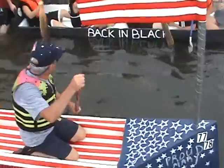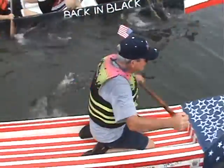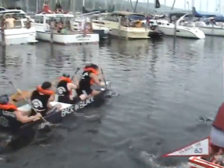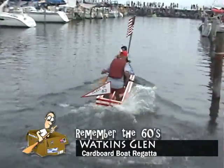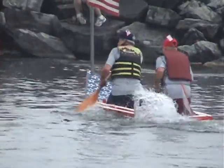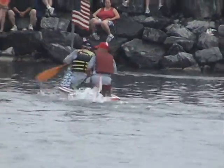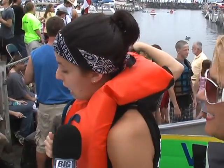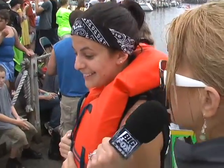There's Back in Black and Remember the 60s. Now, Back in Black comes from the Seneca Lodge, which is where the cardboard boat regatta originated from. From what we found out in years past, it was quite a few adult beverages leading up to this idea. Leading Back in Black is Mary Martha. We're at the Seneca Lodge — we're back in black. We haven't been here in four years, so we're back, and you better watch out. You are back, and with a vengeance.